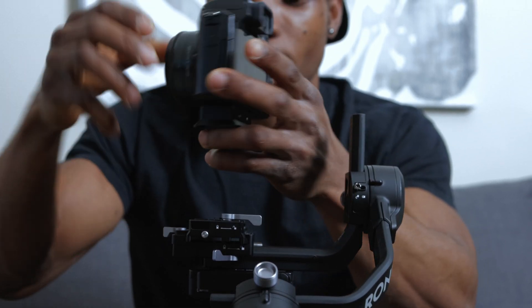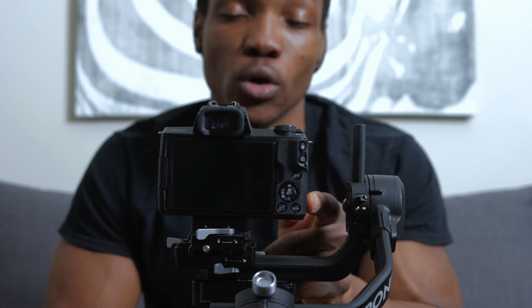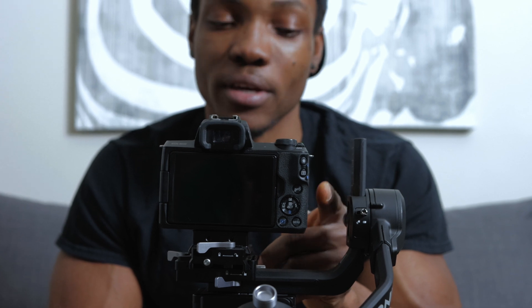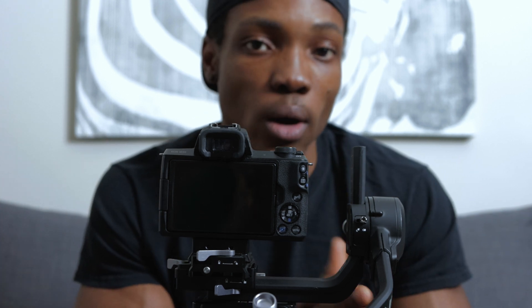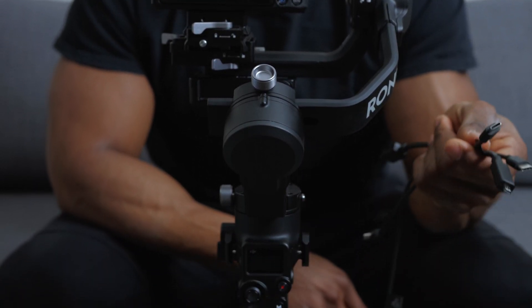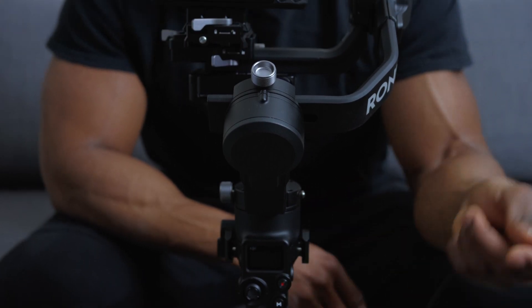I'm going to place this on the gimbal right now. On the Canon EOS M50, all the important cable ports are right here close to the arm, so it can be a bit of a challenge to get this to work smoothly every time, but it does work well. These are the three cables I was talking about initially that we're going to use to connect the gimbal, camera, and RavenEye transmission system.